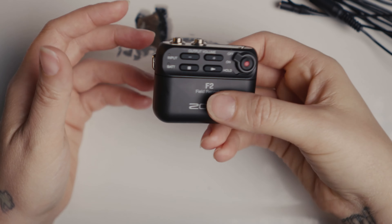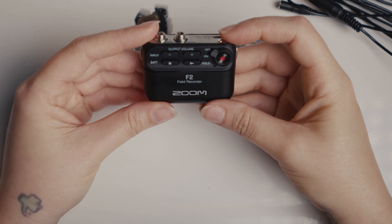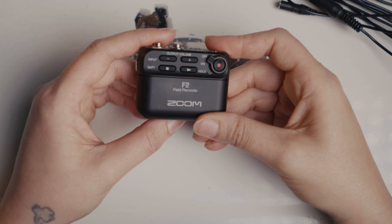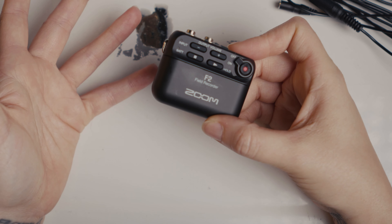I wouldn't want to toss this around — it is pretty hefty with the metal. I did not get the Bluetooth recorder because from what I heard, this is really supposed to be a turn-on-and-go device. It's kind of pointless to be messing with levels and stuff if you're allowed to do that in post.